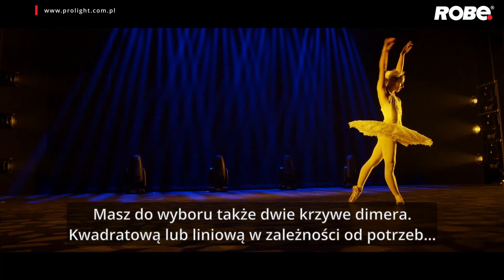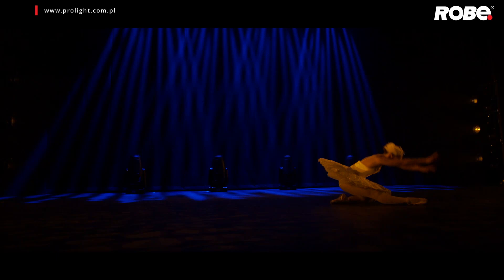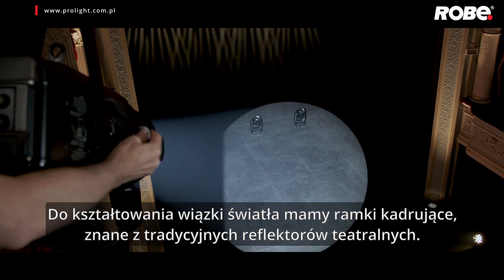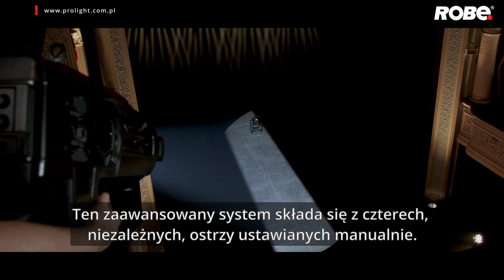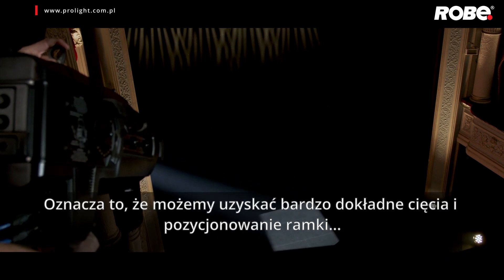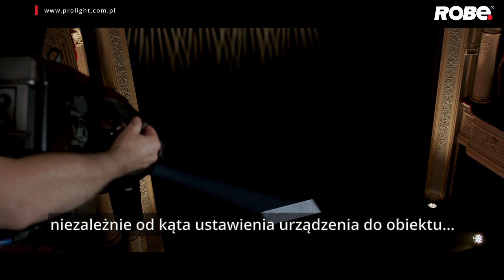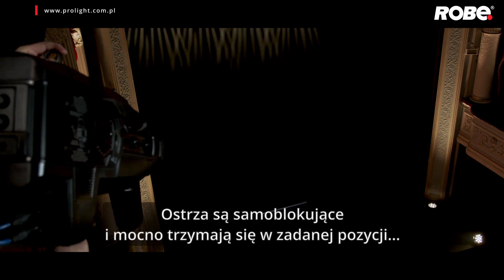You have a choice of two dimmer curves, square or linear, to suit your needs. To shape the beam, we have controls appropriate to their generic type. The system is an advanced four individual plane manual shutter or blade system. As you can see, each blade has a very wide rotational and insert capability, meaning we can achieve very fine shutter cuts and positioning whatever the angle of the fixture to subject. Shutter cuts produce no distorting pillowing effect. The blades are self-locking and firmly held in position.